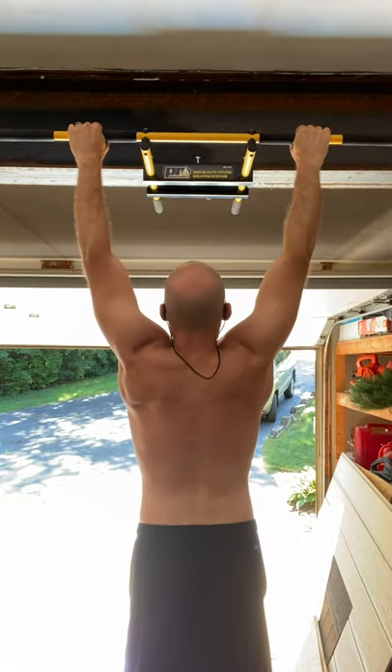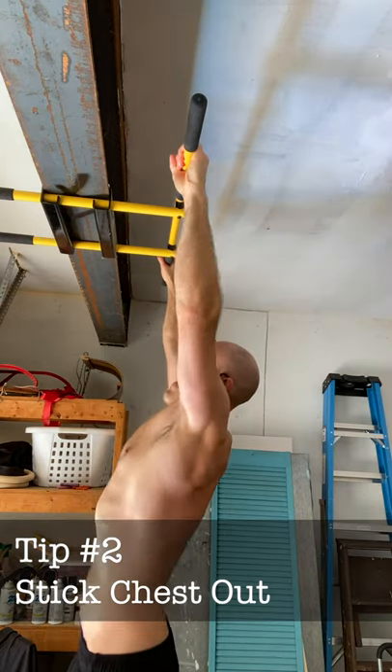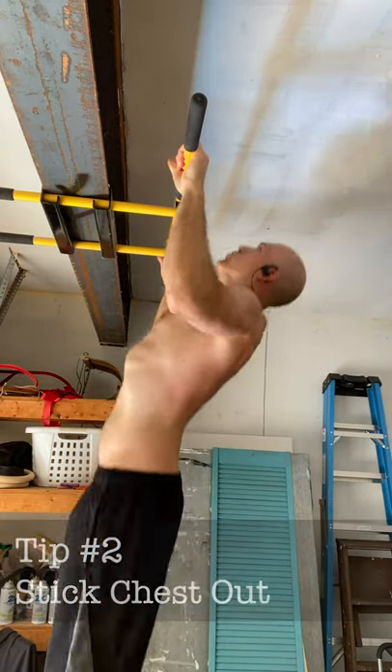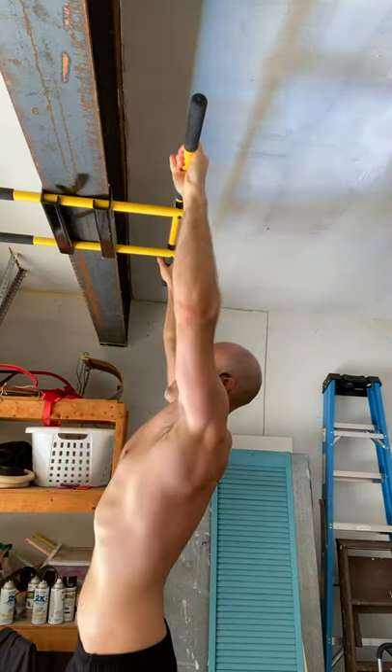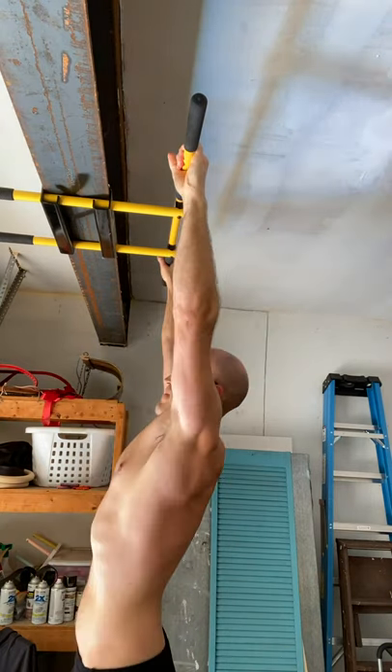The second tip is at the top of every pull-up, stick your chest out. This doesn't mean that you have to touch your chest to the bar or anything like that — just stick the chest out, and this will make sure you engage the muscles of your upper back properly.